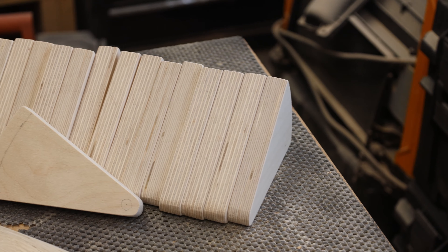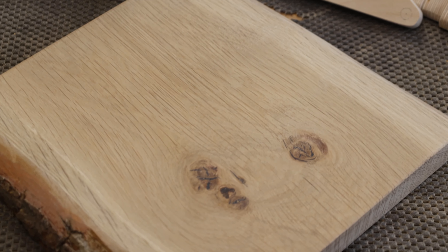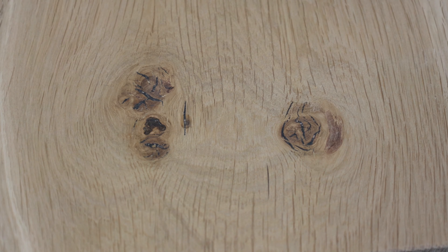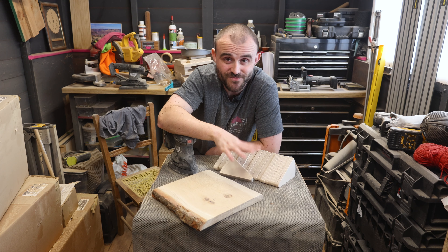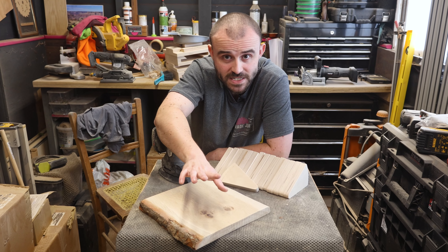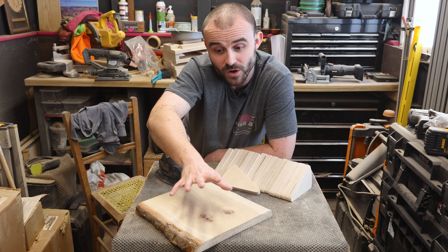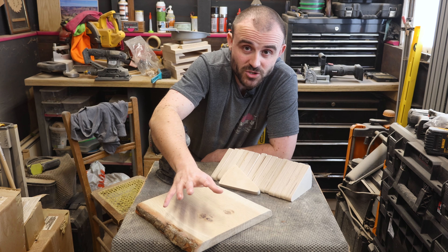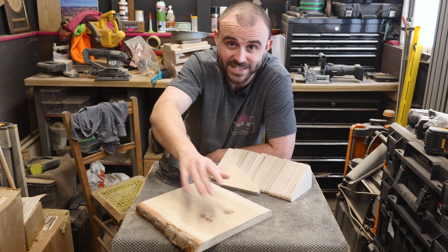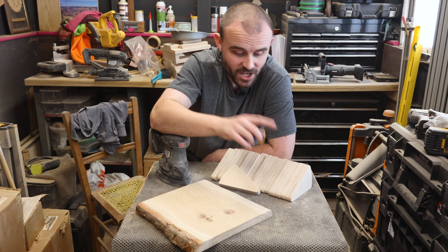I've sanded all the pieces and the base to 240 grit — nice and silky smooth to the touch. The super glue method for filling the knots worked really well, but it did take a lot longer than I thought. It's still faster than resin or epoxy putty, but spraying the activator set the outside nicely while the inside took a good 20 minutes or more — quite slow for a super glue. It could have its benefits in some scenarios, but I was hoping for a really speedy process. I am pleased with the results though, and it should come up nicely with a finish.